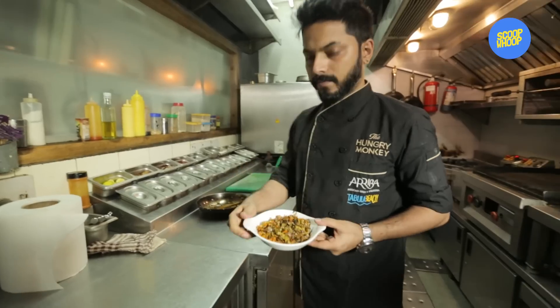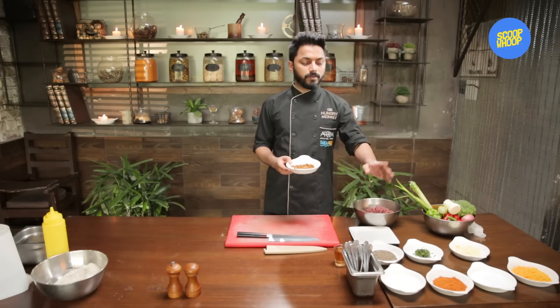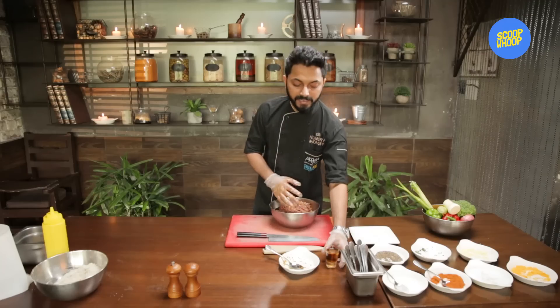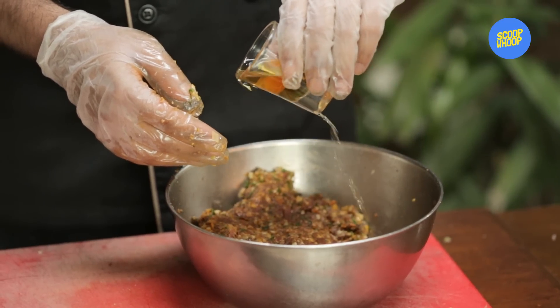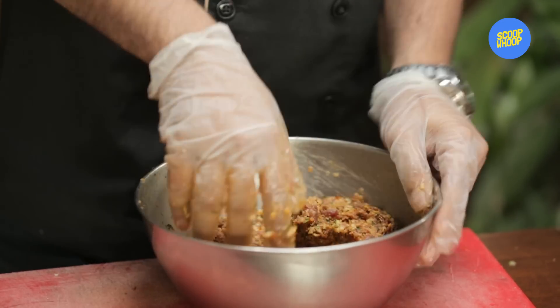Now that I have nicely caramelised the root vegetables, I am going to add them along with milk powder, cajun spice, salt, cheddar cheese, mozzarella, mint, and black pepper. The final touch is 30 ml of whisky — half goes into the marination and the other 30 ml will be used while cooking the burger. Now that I have mixed all the ingredients, we are ready to make the roundels.